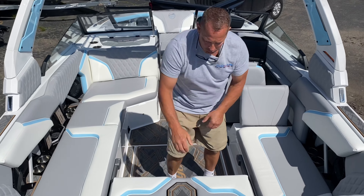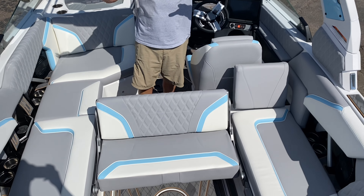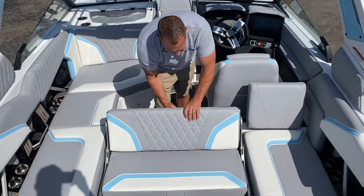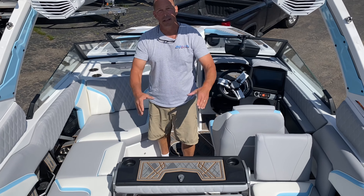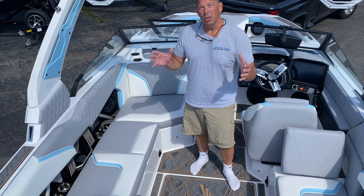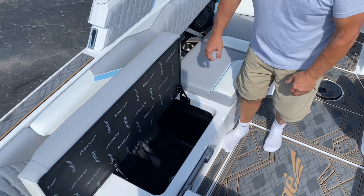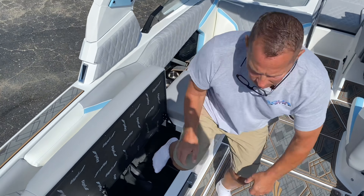Moving into the back portion, we've got the flip-around seat. It flips up, creating a nice area for everyone to face backwards. Once you're done boarding or surfing for the day and you want some snacks, this table very easily converts. We've got a couple of cup holders and a nice table to set snacks out for everyone. The storage in this thing is unbelievable — this seat will flip up and comes all the way down, giving us a tremendous amount of storage.